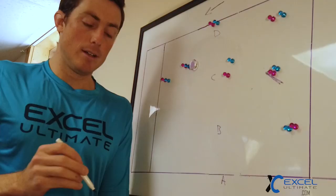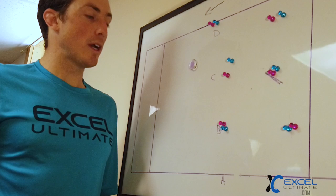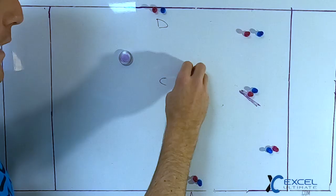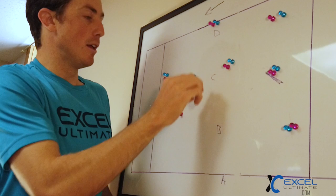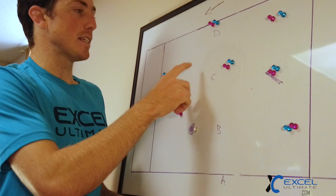Put your hucker in A, your deep threat in C, and a dynamic two-way player in B who can read the deep ball and also come get the disc. Occasionally C goes deep, B goes deep, A gets it — if C thinks they're open and keeps going deep, B needs to be heads-up and fill for the under. D plays an important role: they stay on the sideline so there's no poaching in that lane, and as the play develops they push down the field as the backup bailout.